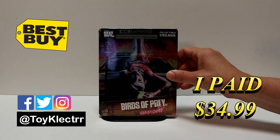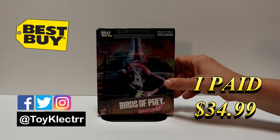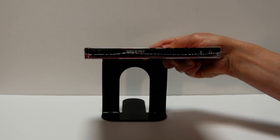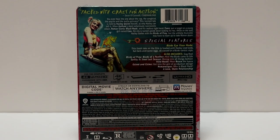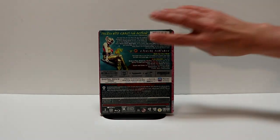This is featuring the 4K Ultra HD, the Blu-ray, and the digital. This right here is a Best Buy exclusive steelbook. Here's the front, here's the spine, and here's the back. If you'd like to check out the special features, you can go ahead and pause to do so.